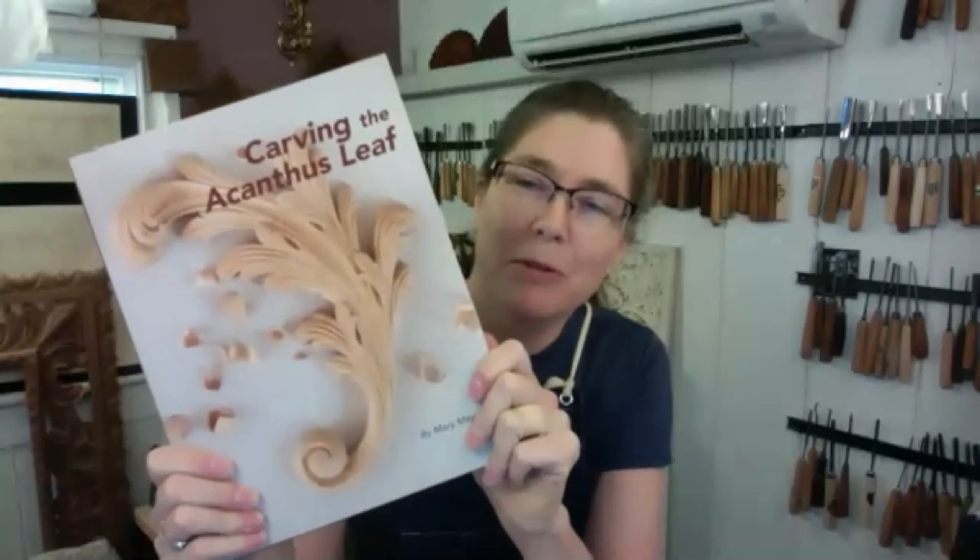I also recently — well, about three years ago — finished my first book, Carving the Acanthus Leaf: 320 pages of how to carve this very traditional leaf. It's a fascinating journey, almost like an autobiography because there are stories along with it. But it's a very methodical, step-by-step process of how to carve 13 different designs — French Rococo, Baroque, Greek.